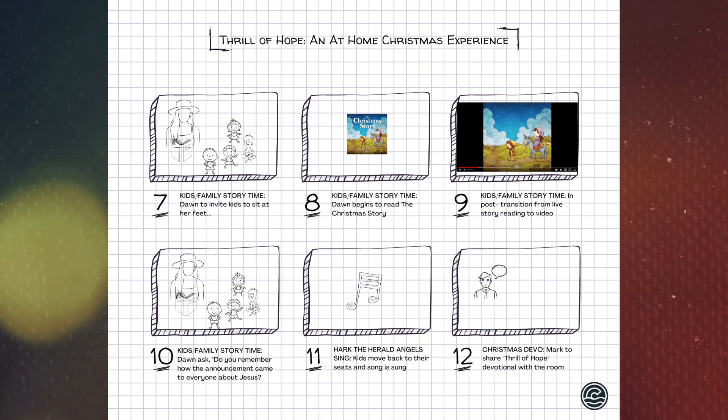For filming purposes, we will allow Dawn to read the entire story to the kids. At the end of the story, Dawn is going to pose a question — something like, 'Kids, do you remember how it was that God decided to announce to everyone that Jesus had come?' The hope is that one of the kids would answer, 'He sent an angel,' and Dawn would say, 'Yeah, that's right.'